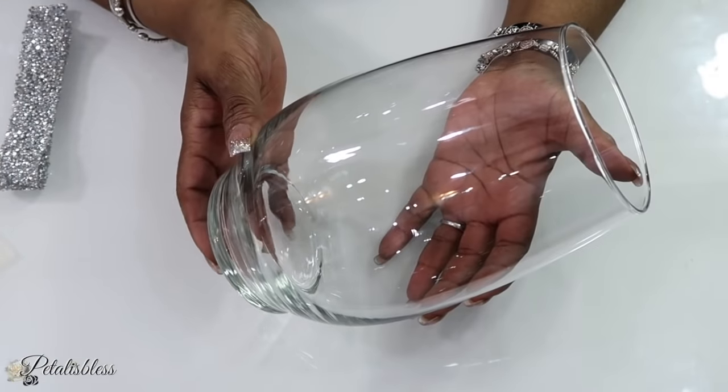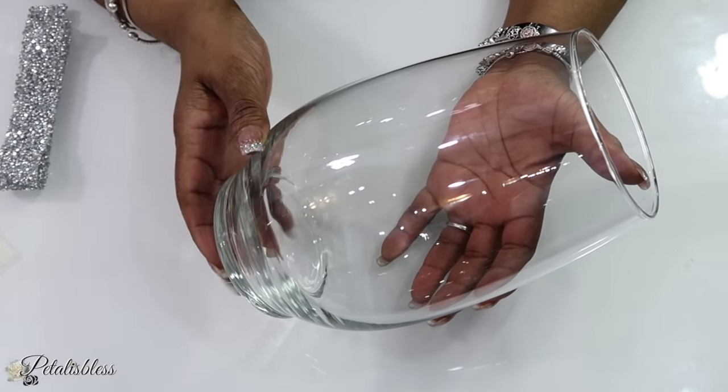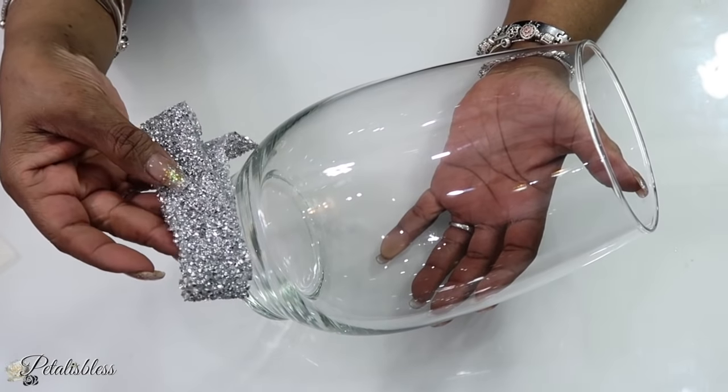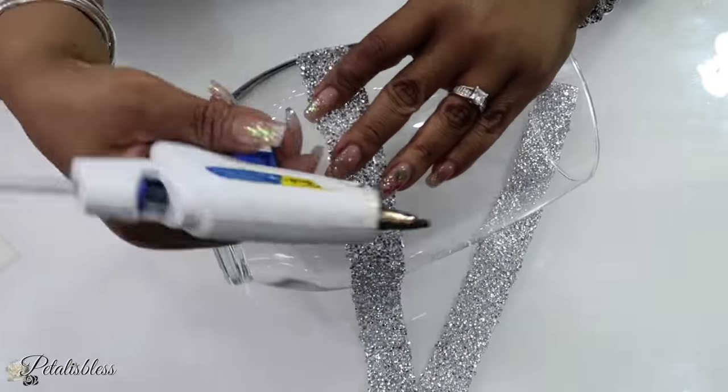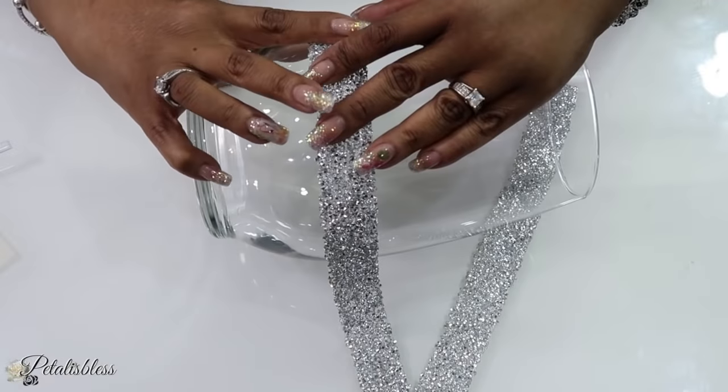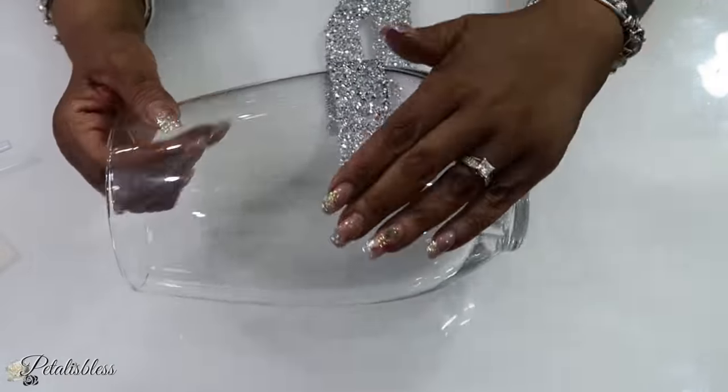We're going to start with our vase and we're also going to use some of this glam silver ribbon that we got from BB Craft. We're just going to use some hot glue and glue it going right around our vase.